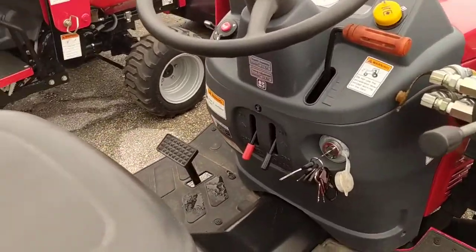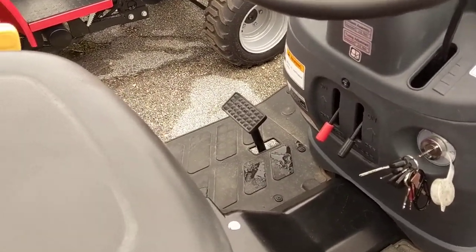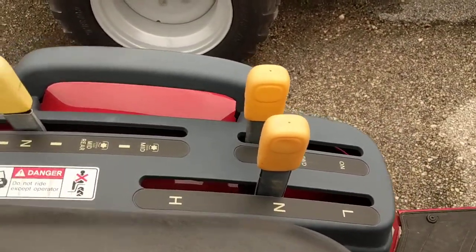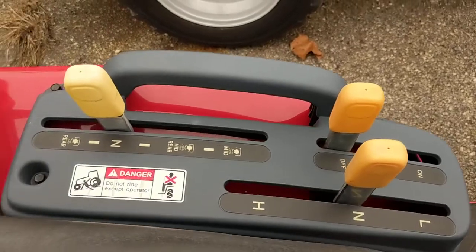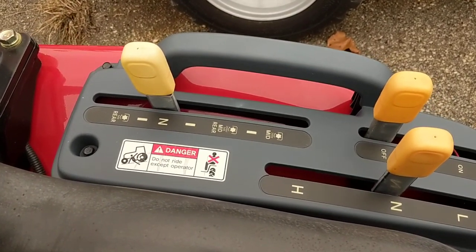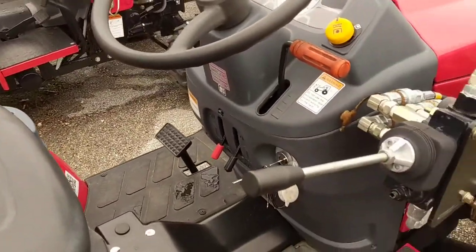Just to give you a breakdown of how everything works — you do have a clutch there to start the tractor whenever you want to switch your range. Your range controls are on this side: you have low, neutral, and high. There's a four-wheel drive control conveniently located there. This tractor is able to offer multiple PTOs — mid-PTO and rear — so you have the controls there if you want to add a mid-mower or anything else.